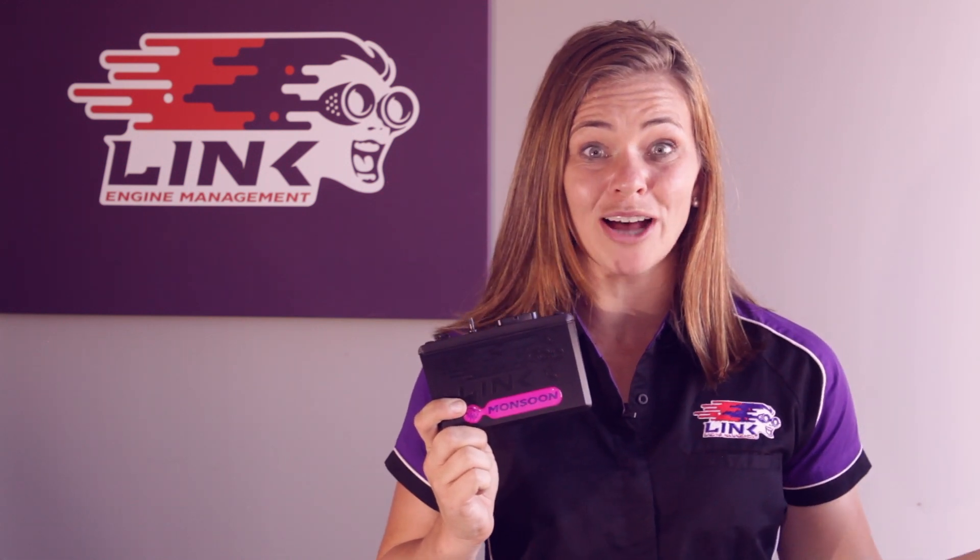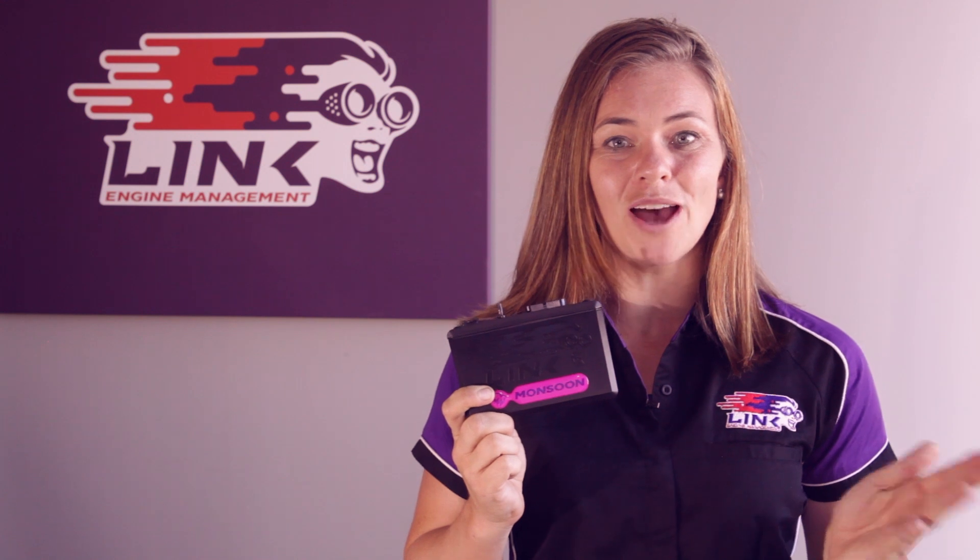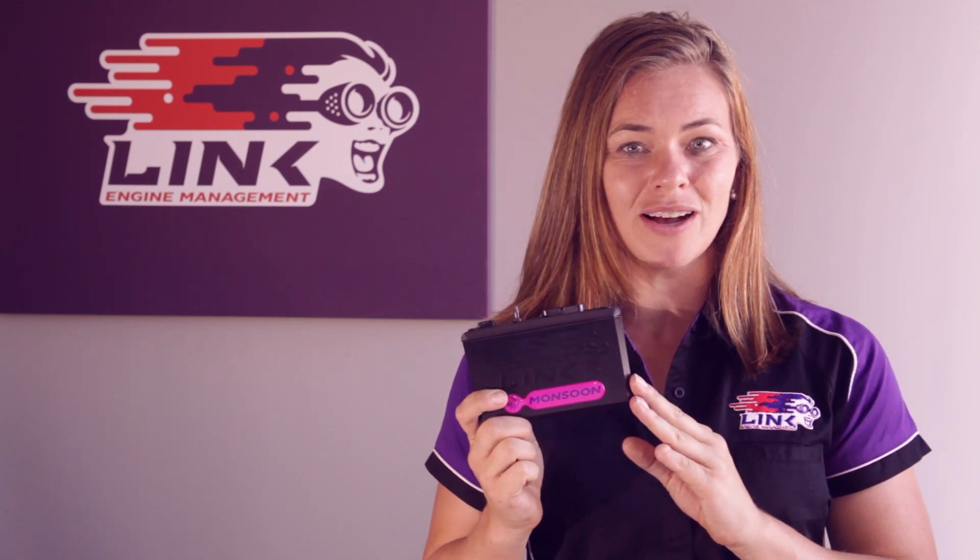If your car is undergoing an engine swap or going to be used for race purposes, a wire-in ECU is probably the better solution. Once again we have a wide variety of wire-ins on offer, depending on which engine you are utilising and what features it requires. Wire-ins do require a full rewire of the vehicle concerned. However, the extra hard work is rewarded with complete control and almost infinite adjustability of the engine. Wire-in ECUs are designed to be tuned and modified, so they handle many different kinds of parameters.